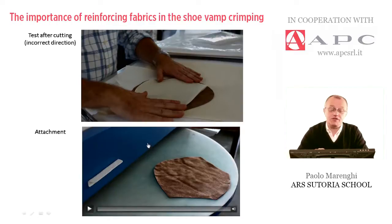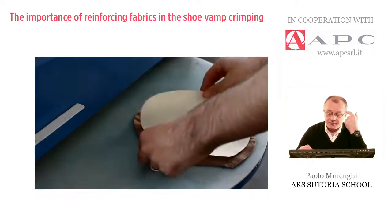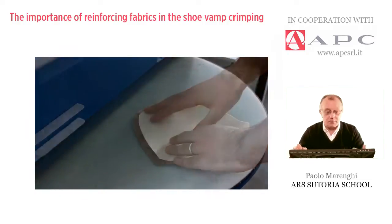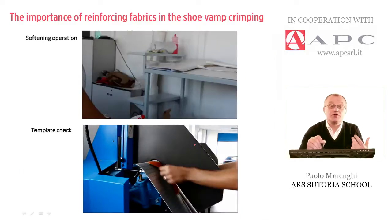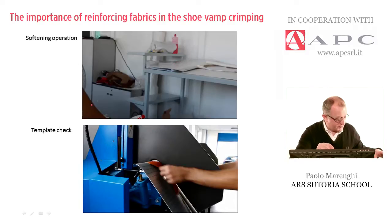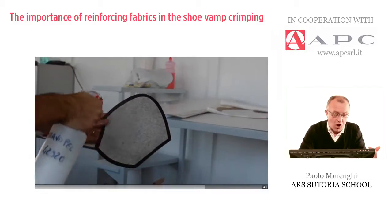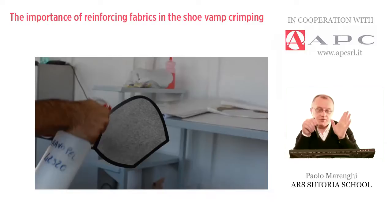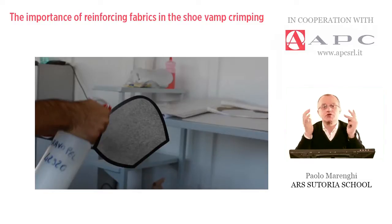The next video explains how to attach the jersey. A simple iron is not advisable because we need a lot of pressure. Depending on the type of material, different degrees and pressure must be applied using a simple pressing machine. After attaching, the next step is the softening operation, where the operator sprays some softening liquor directly on the piece. It is also advisable to prepare the uppers sprayed at night, put them into a plastic bag to preserve humidity, and then crimp them the next day after eight or nine hours of moisture.